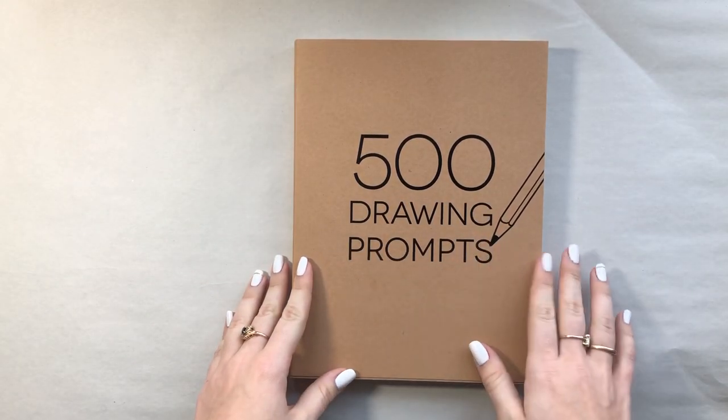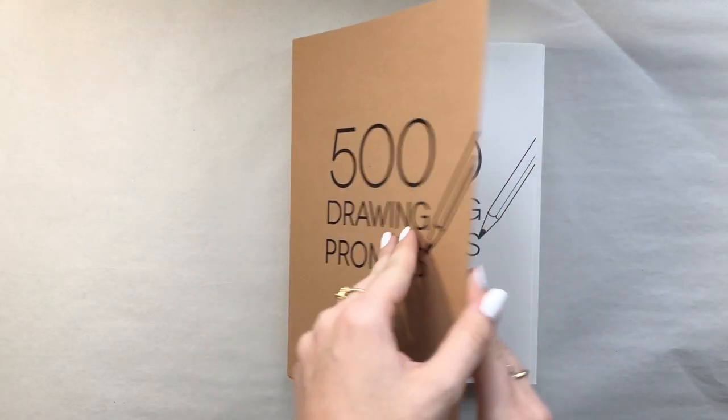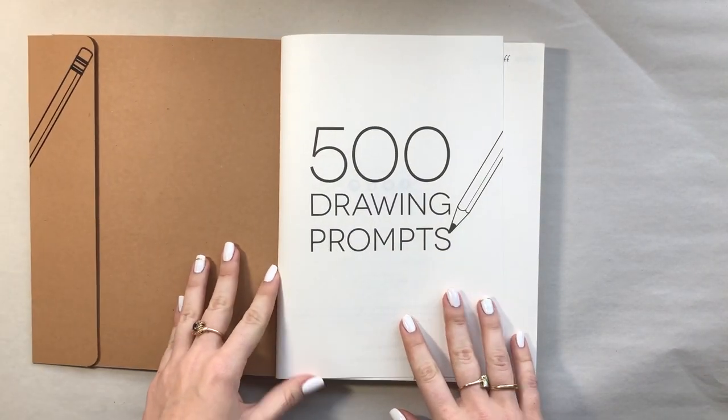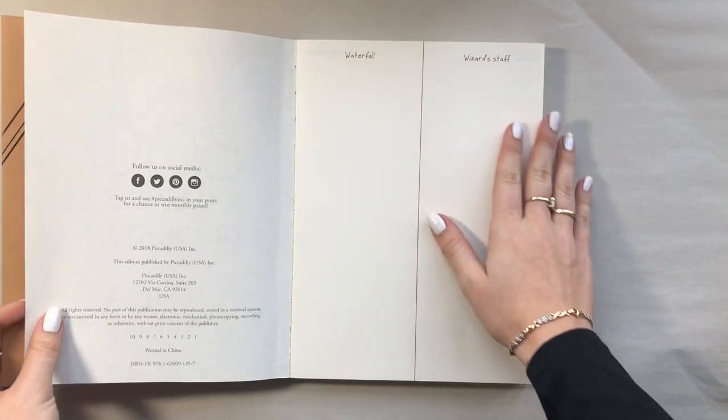Hey guys, it's Jess. Welcome to the first installment of 500 Drawing Prompts. I got this book as a present for New Year's and I thought it would be a great idea for a new YouTube series.